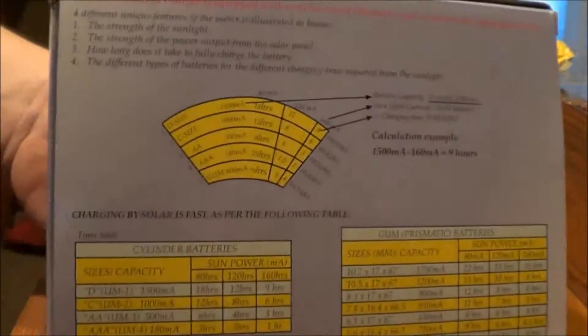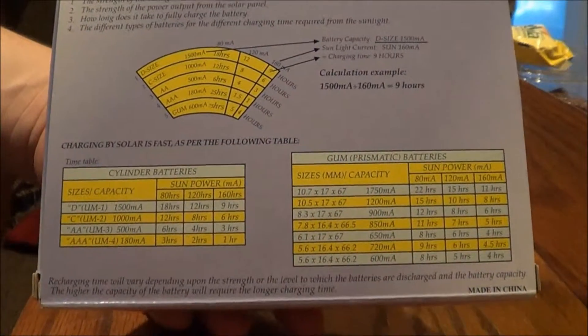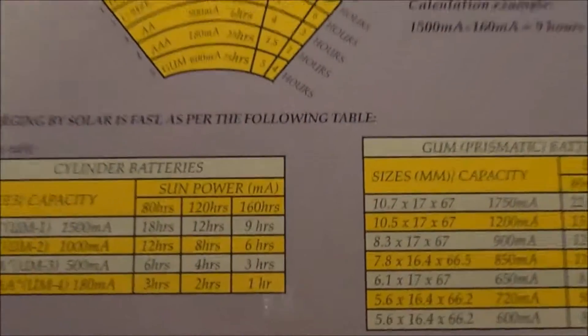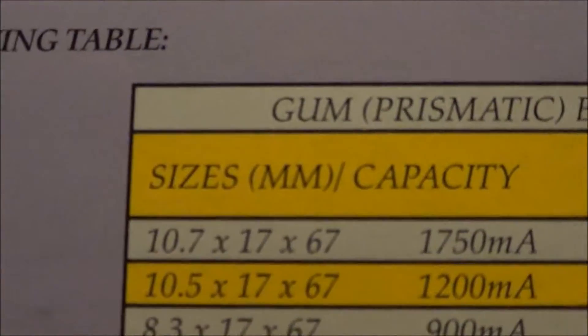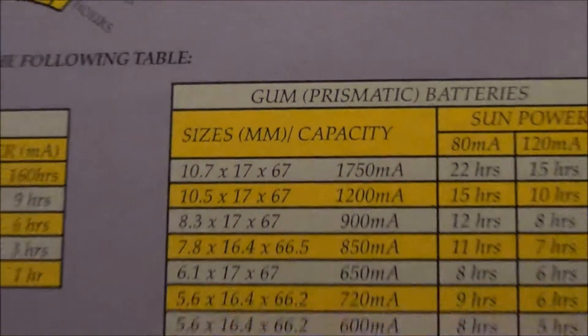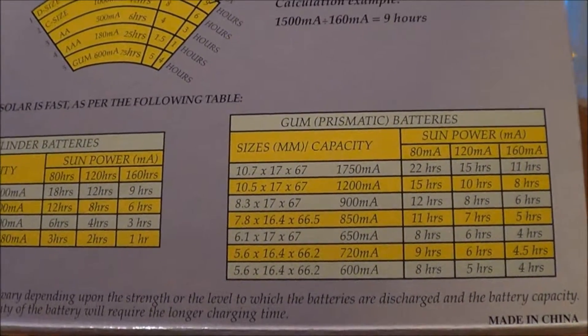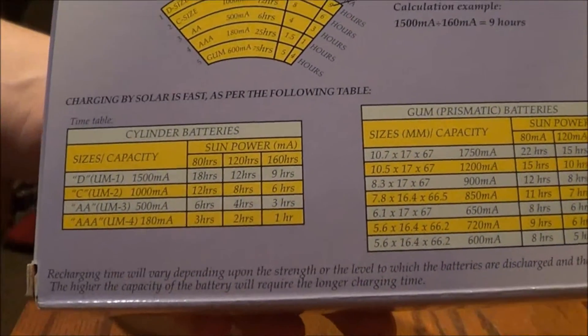On the back of the box it has some pretty detailed information about charging times. To make a long story short, it's going to take about nine hours in full sunlight to charge a set of batteries.